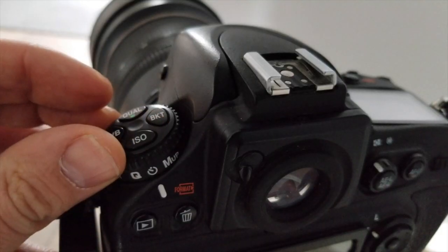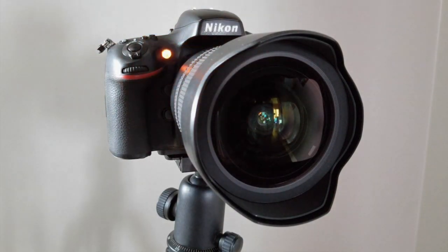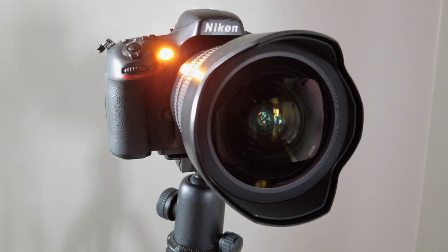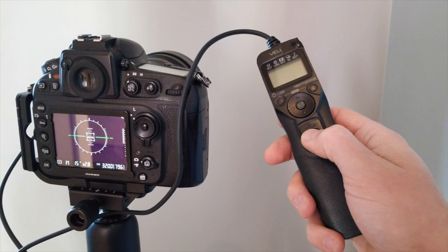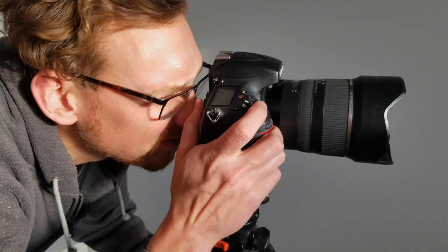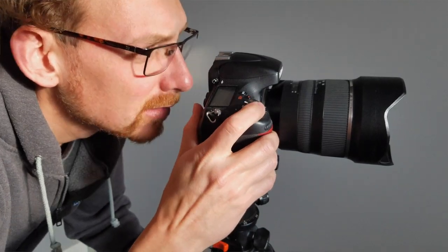You don't want your tripod blowing over in the course of the night. You also don't want to touch your camera while it's taking an exposure. To activate the shutter, use either the camera's built-in self-timer or attach an external intervalometer — something you can tether directly to your camera with a cord or wirelessly — to trip the shutter remotely without physically touching the shutter button, which can lead to camera shake.